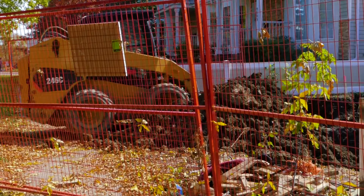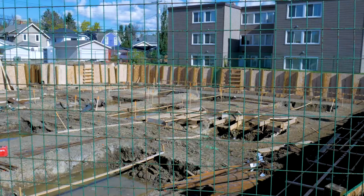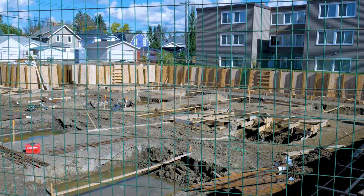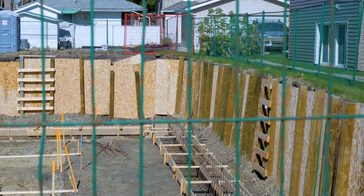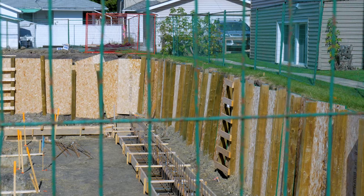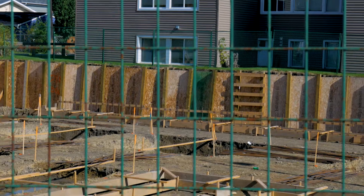There is potential for some of the excavation to slough. We can use shoring if that seems to be the case. So once we're above 1.5 meters, we have to slope that excavation back for safety. That's where we would use either a 4x6 post with plywood behind to keep that safe, or if we're going even deeper, then we end up with steel piles and wood shoring.